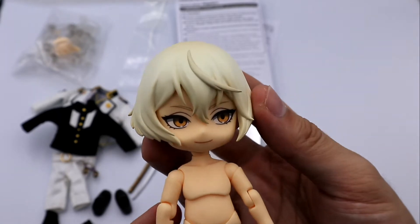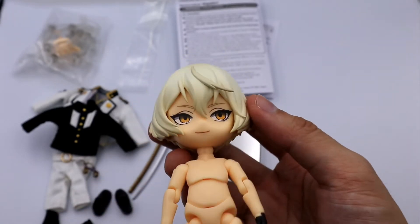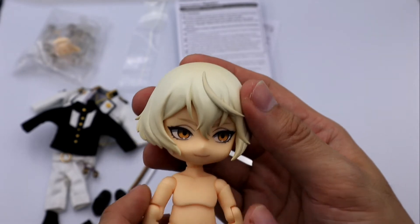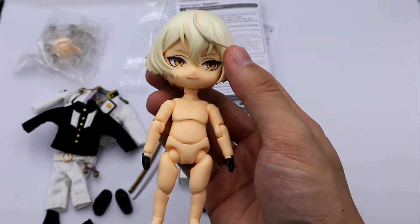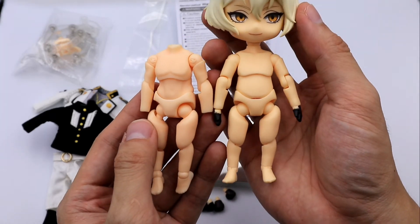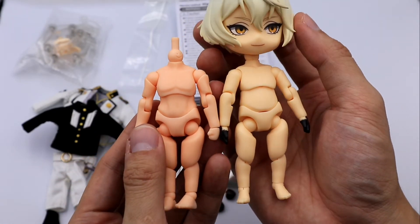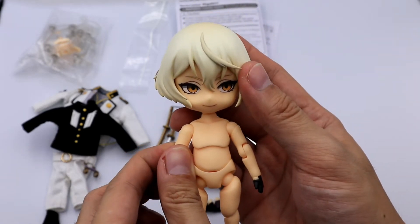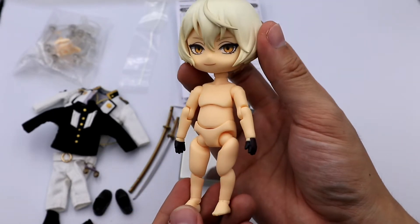Let's proceed with the body and the Nendoroid doll head. The face is the same as the Higekiri Nendoroid — GSC provided only one face plate for this doll, which is a basic smiley expression. The Nendoroid body should match his face, so let me compare some body colors. Starting with almond milk — he's not almond milk, the color is different. Next, peach — also not peach. The cream color isn't a match either. GSC seems to use a special color for their bodies.